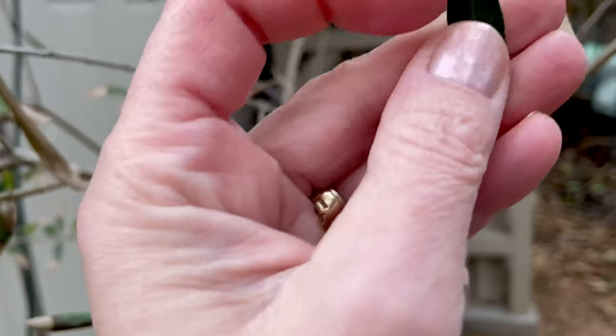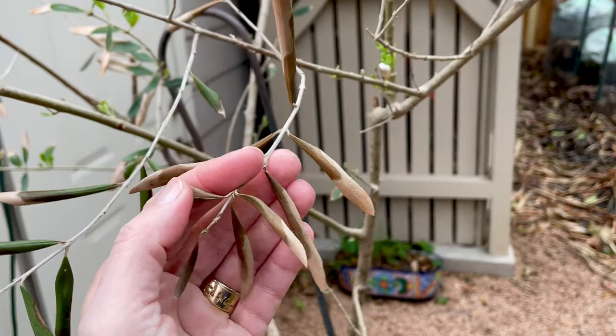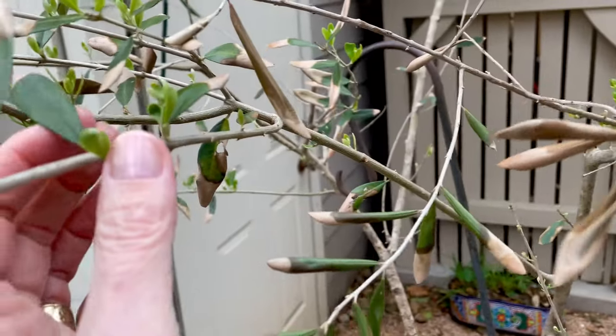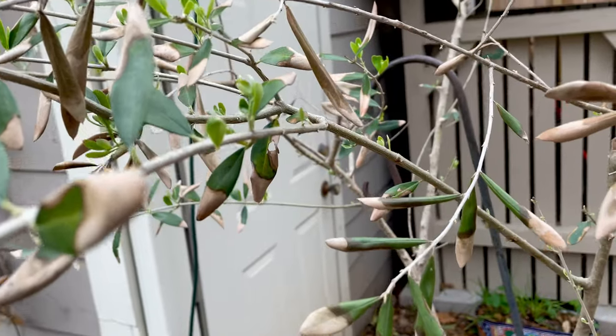You can see the damage — I'll have to eventually clip all this part back. But I'm really happy that it's coming back; I was a little worried.